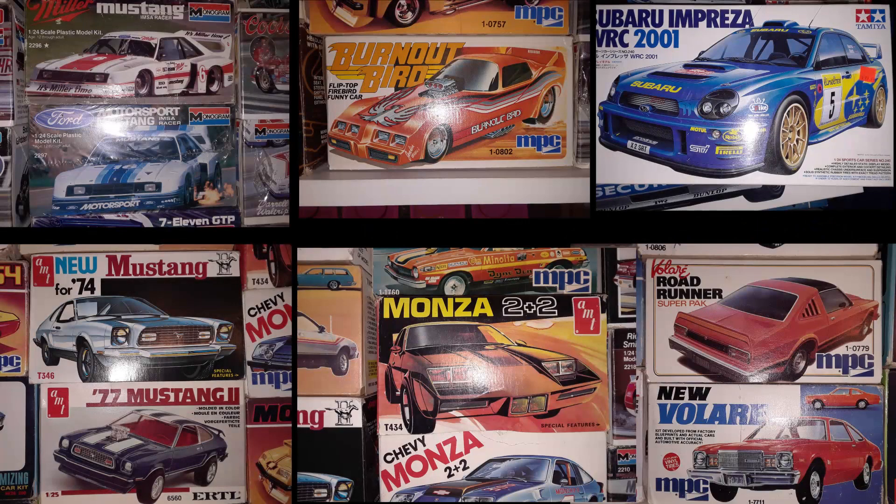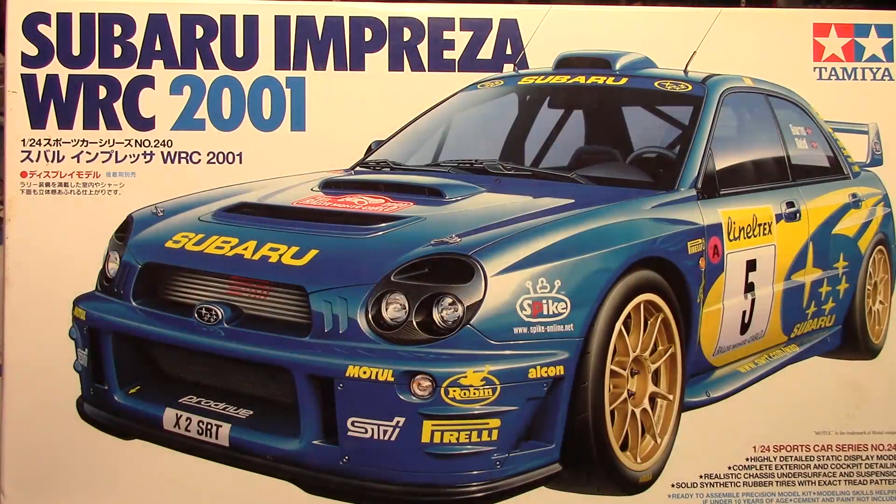Well hello my fellow car modelers, welcome back to another episode of Lucas Kits. You guys are the ones who picked the kit and I'm going to reveal it now. This was the kit that got the most votes: the Tamiya 2001 Subaru Impreza rally car. You put all your votes down in the comments below, I also counted all the comments on my Facebook posts and this is the one that won. It doesn't mean the other ones aren't going to get shown — I basically made a list in order and this is the first one.